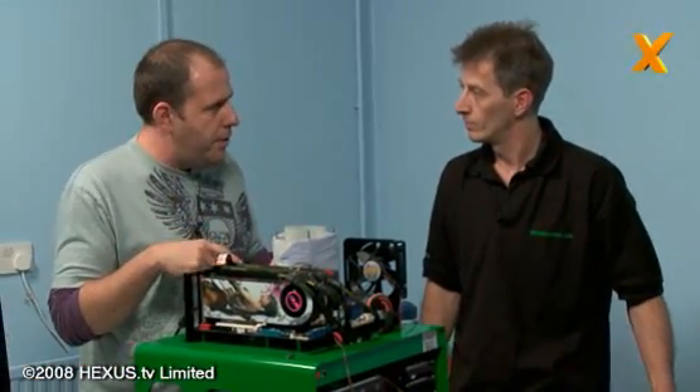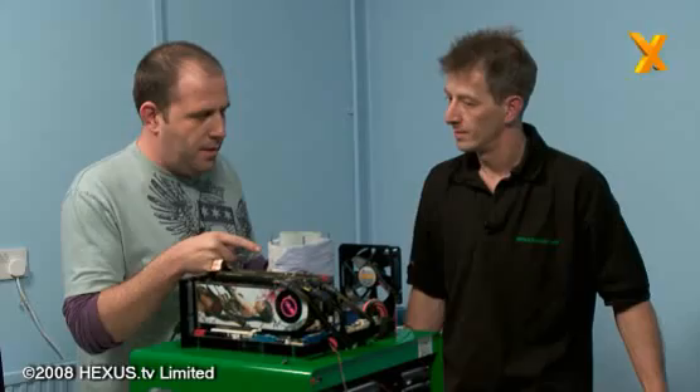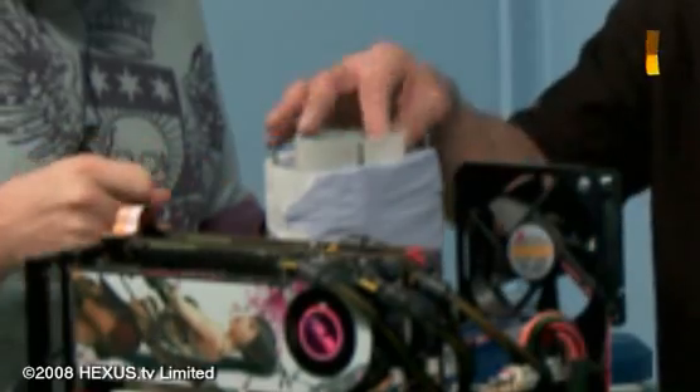You're watching Hexas TV, welcome back to this extreme overclocking session with Benchtech UK. Paul Watkinson is here and he's built this liquid nitrogen rig that we're going to be using. The componentry is basically the same as when we were overclocking on air, except for this big thing here — it's basically a copper pot.